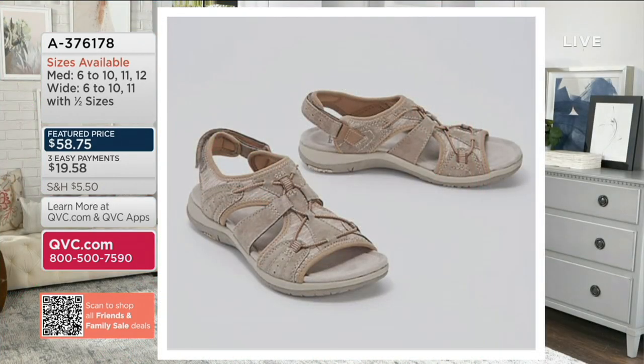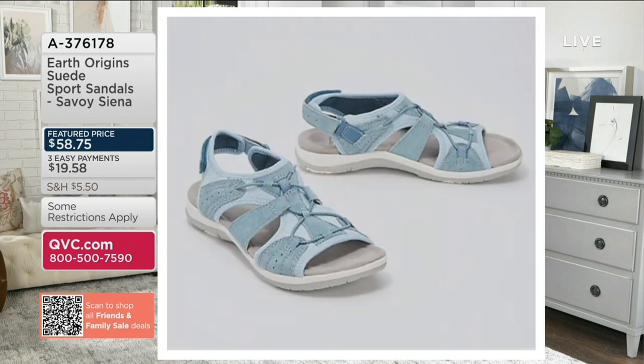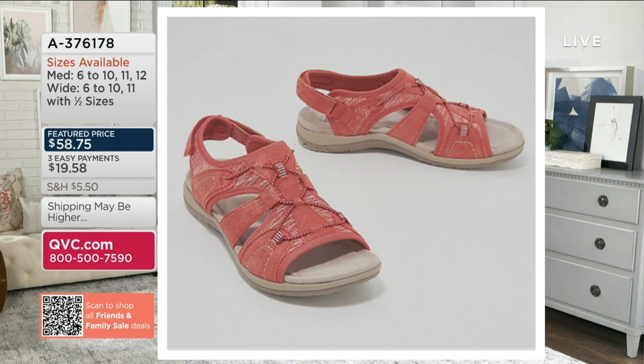We also have Sedona Brown — that's your neutral. 24 remaining if you want the Sedona Brown. Sizes are 6 through 12 in medium and 6 through 11 in wide width. We also have blush — 300 to go around if you like your blush. Here comes that Moroccan blue — 280 to go around if you want that Moroccan blue. It has an ocean water feel to it. Here is your salmon.